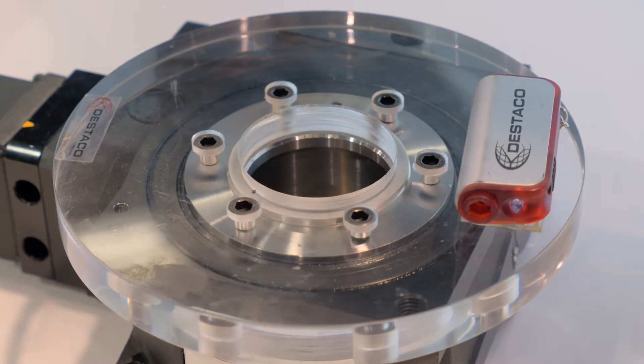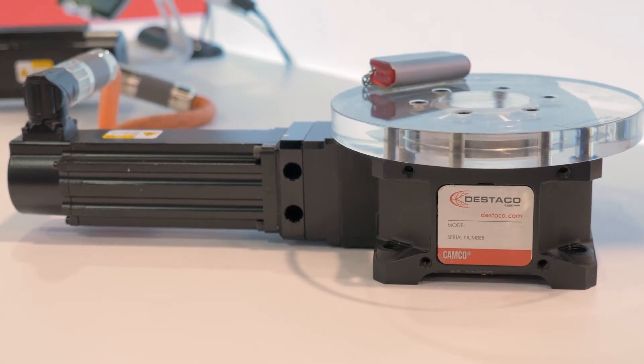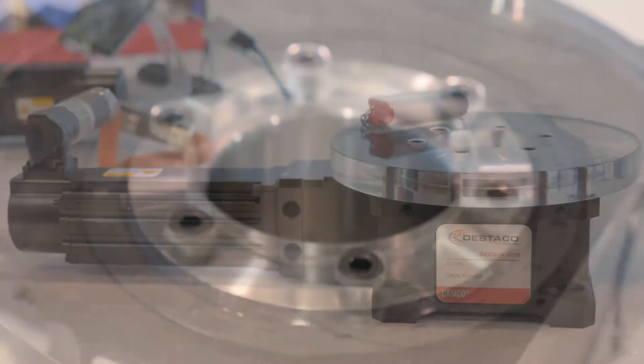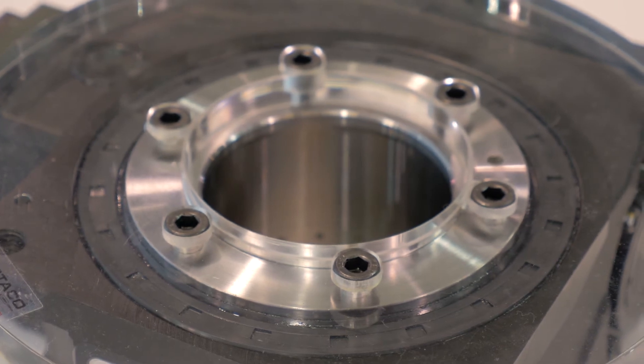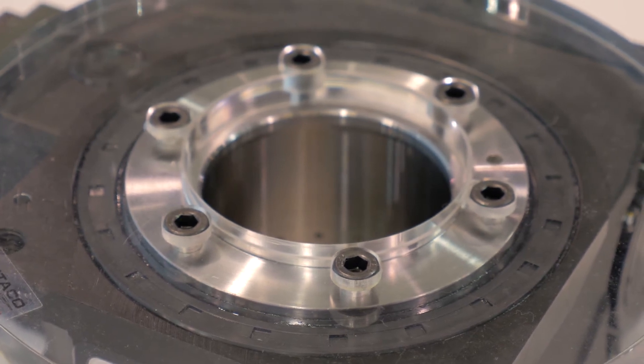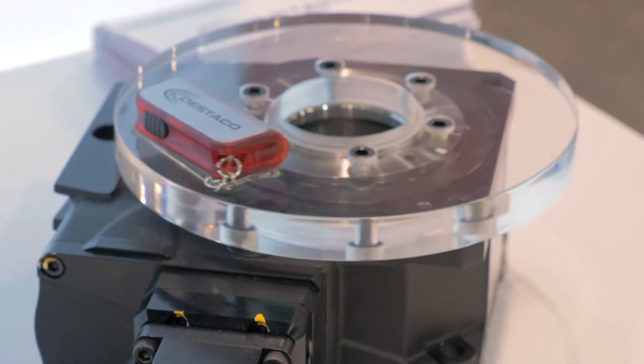One of the greatest assets with the GTB series is that it's compact — very compact. A lot of the competition out there has a much larger indexer footprint. We are extremely compact to give you the best accuracy, the best repeatability, and the best dollar for your solution.